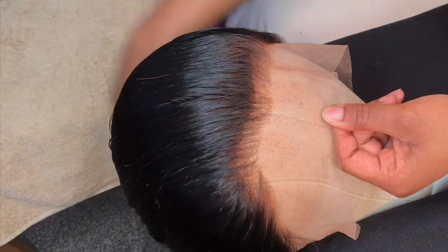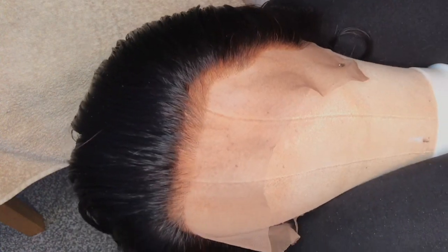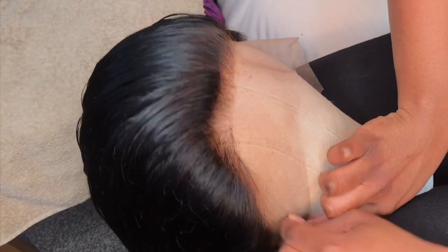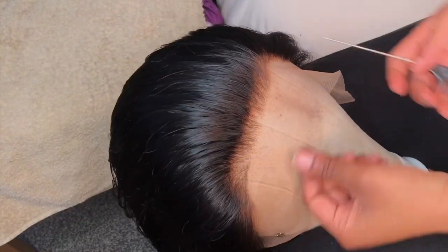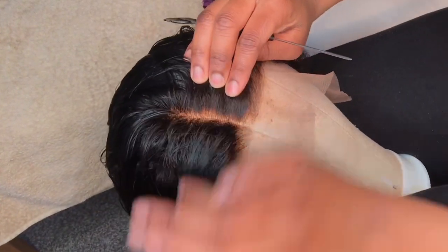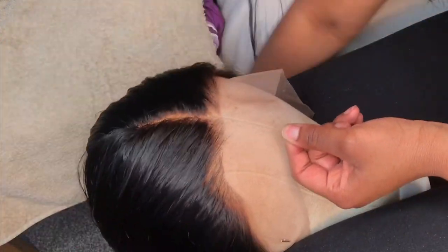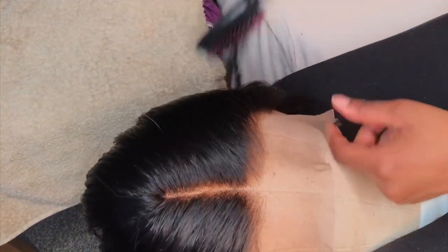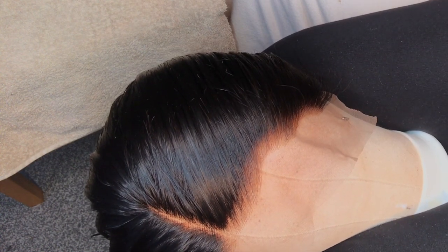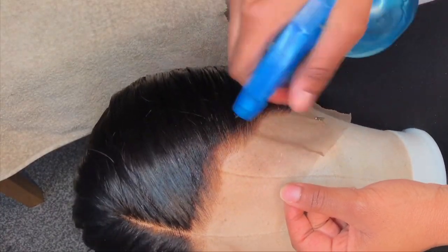Now we start plucking. Pin the lace down with a T-pin so it's steady and doesn't move, then do a middle part so you know roughly where the parting is. You can see there's a dense dark area — that's where I'm going to pluck. Grab your spray bottle and wet the hair slightly so it's easier to work with.